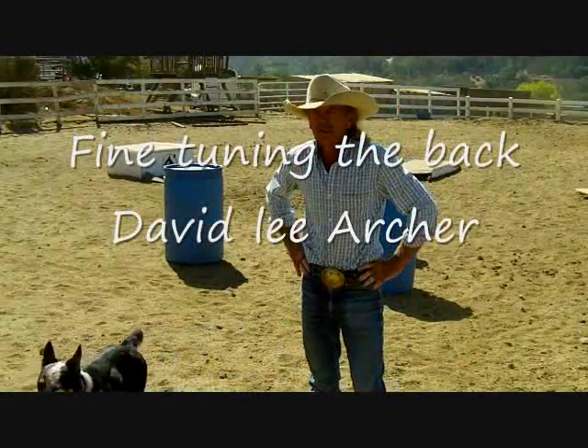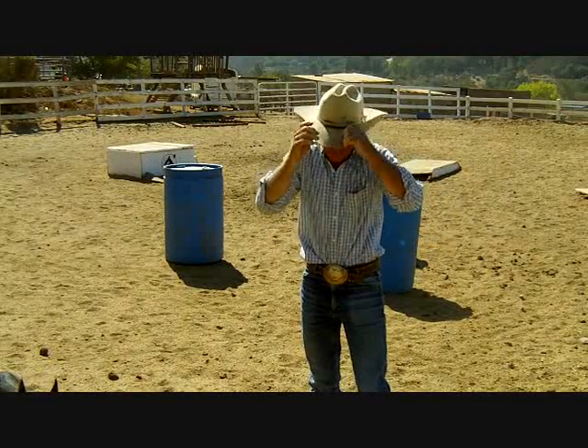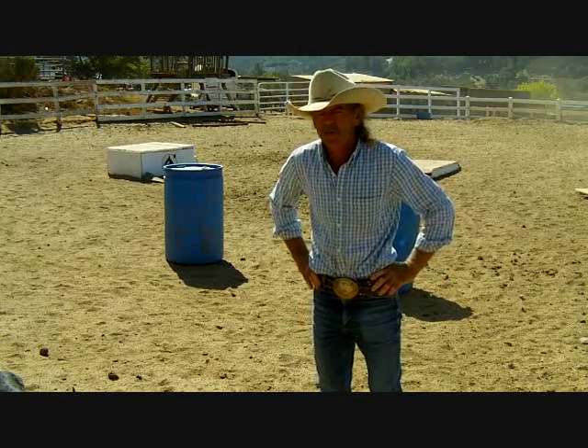Welcome back to the horsemanship. I've got Albert going through some back-through barrels. It's a simple exercise. It teaches Albert how to work his hands and his legs, and it teaches the horse to move the hip and whatever part of his body.